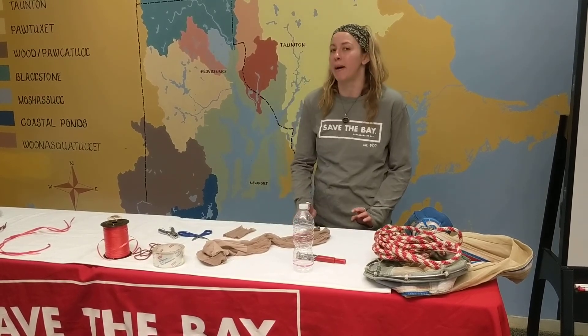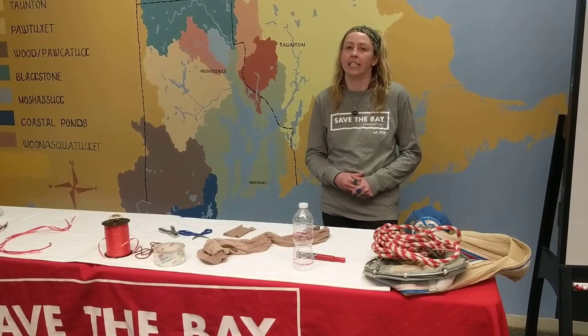Hi everyone, my name is Leti and I'm an educator here at Save the Bay. If you tuned into my live video earlier, you learned about those weird and magnificent creatures called plankton that live in Narragansett Bay.